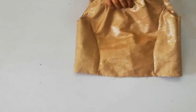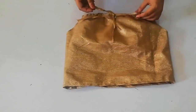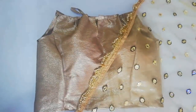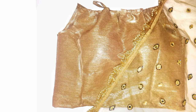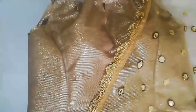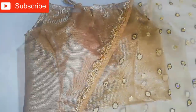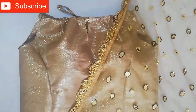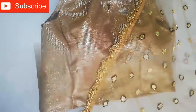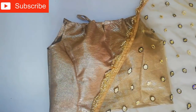You can put it back and this beautiful blouse is ready. You can wear it — it's very beautiful. I hope you liked the video. If you did, please subscribe, like, share, and comment and suggest what videos I should make. Thank you so much for watching, bye bye till next time.